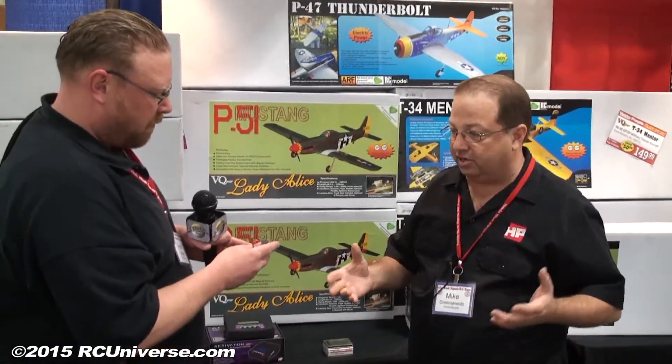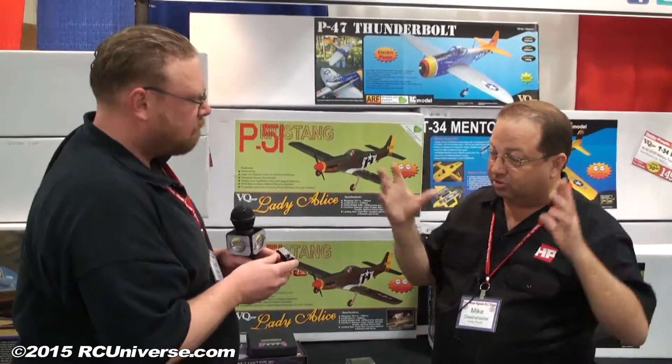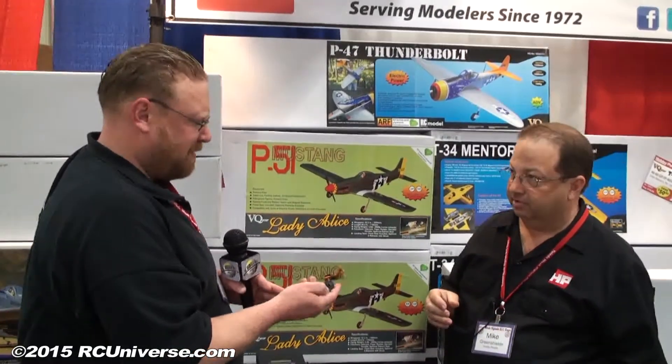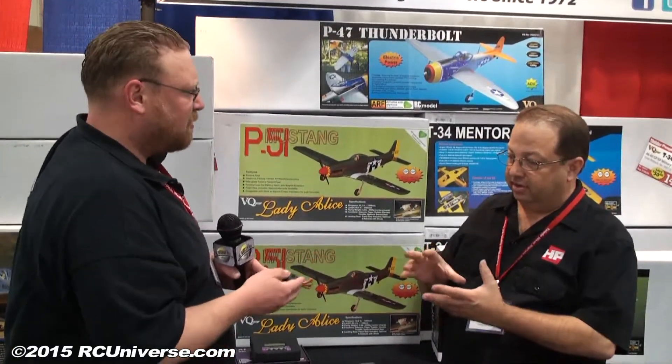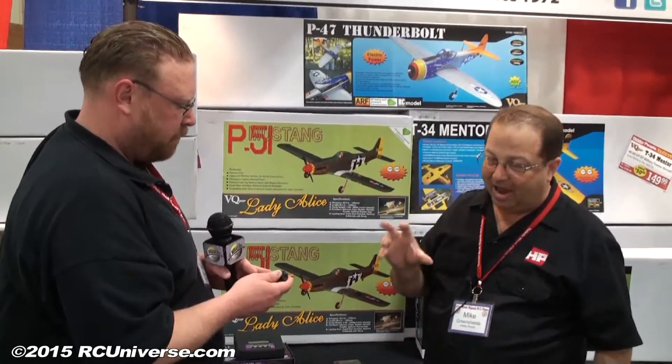Whether you've got a 700-size helicopter for cyclic, or you're running an RC car, or you've got a big airplane with lots of big control surfaces moving a lot, this servo is going to stand up to that. These things are solid, they're well built, they're heavy — it is a specialty servo designed to really pack a punch.